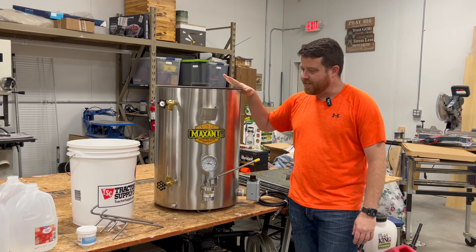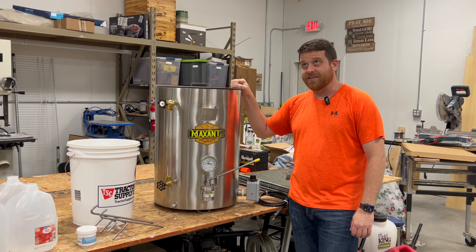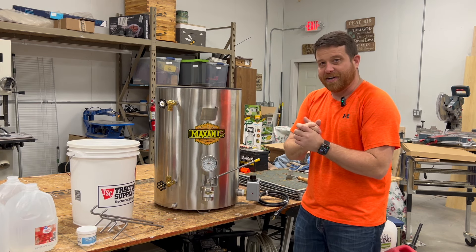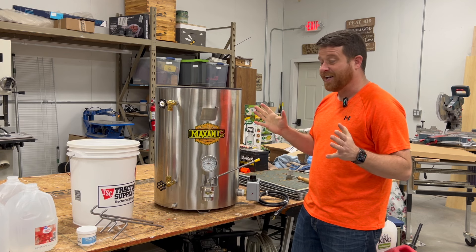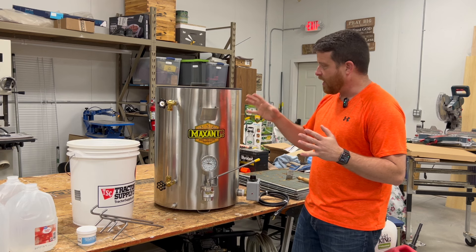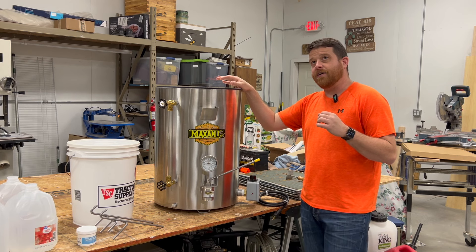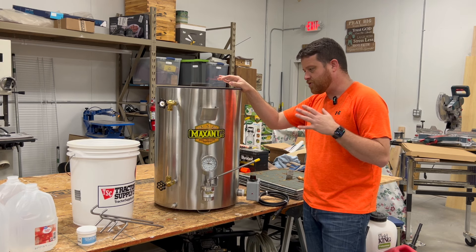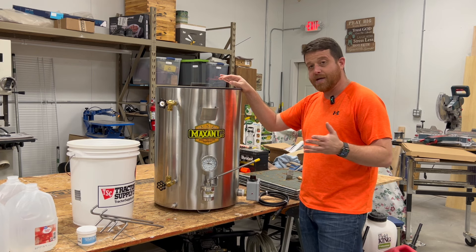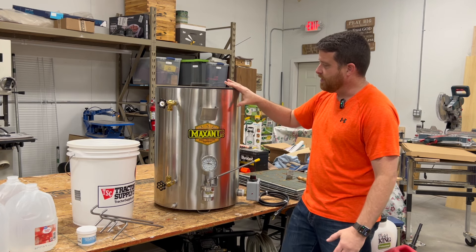So this is my new toy — the Maxant 600 series heated bottling tank that I picked up from the North American Honeybee Expo, and I'm pretty excited. I just put it together yesterday. This is a company, Maxant, out of Massachusetts. It shipped and arrived just a few days ago. I think it's roughly 80 pounds. It's built like a tank — solid stainless steel.